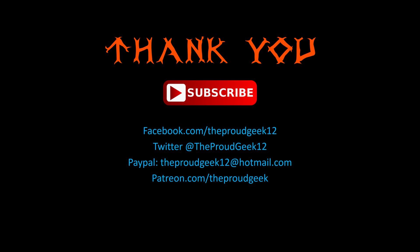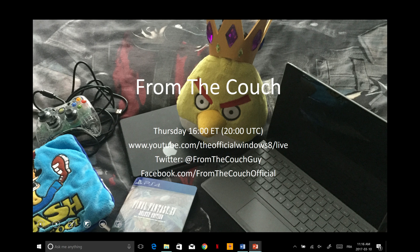Thank you for watching, everyone. Please subscribe to my channel if you've enjoyed this review. You can also follow me on Twitter and Facebook, and make donations on PayPal and Patreon to encourage me to improve this channel and do a lot more. Don't miss the show from the couch every Thursday afternoon — it is a live YouTube show where we discuss the geek highlights of the week in gaming and technology, on the official Windows 8 channel. There is a chat room, you can interact with us. Every Thursday at 4 p.m. Eastern Time. I hope to see you there — have a great day.